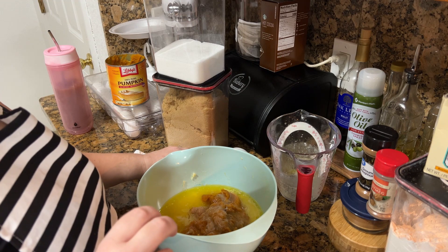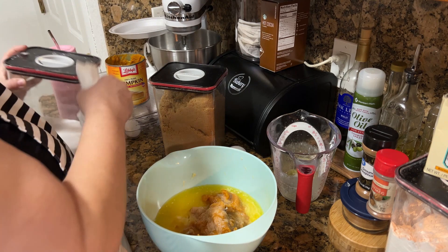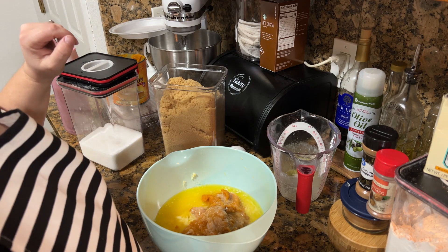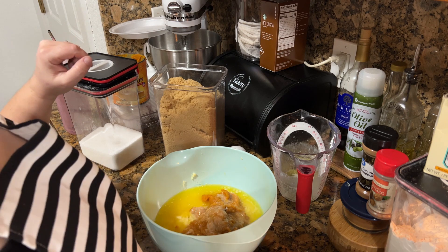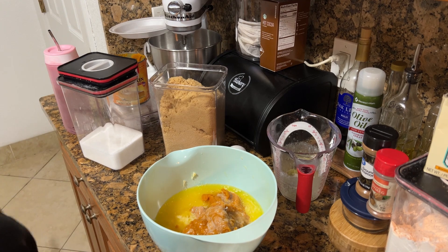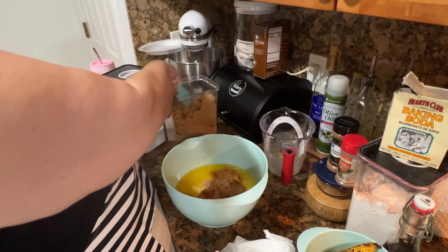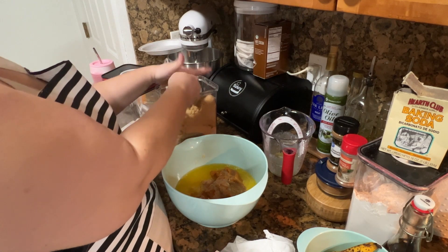Then you're going to add brown sugar, regular sugar, and eggs. How much brown sugar? One cup of brown sugar, half a cup of white sugar. Let me clean the half cup real quick. We're going to do one cup of brown sugar and I like to make sure it's packed.